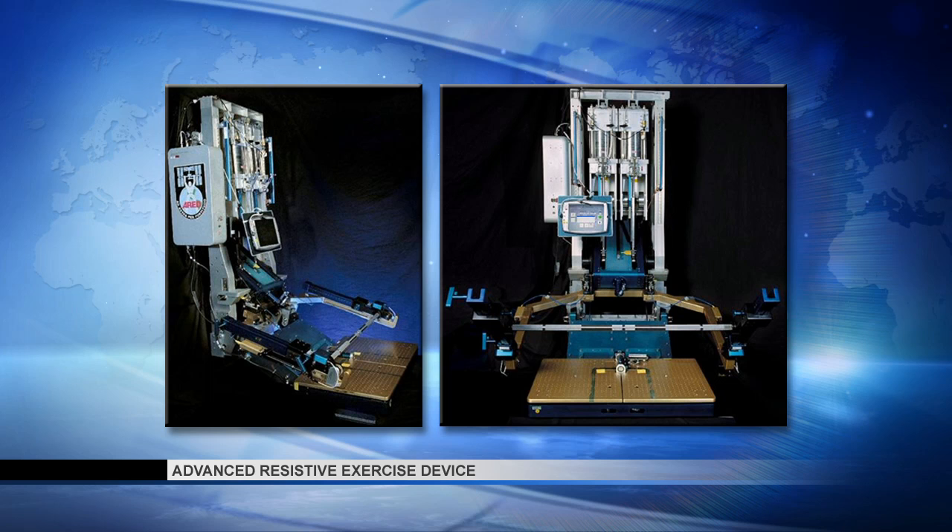The advanced resistive exercise device, or ARED, uses vacuums to create the load. Rubber bands have a place in training, but as you stretch a rubber band, the resistance gets higher; the lower you go, the lower the resistance. With ARED and the vacuums, it provides a constant load more consistent with free weights. If I put 100 pounds on the bar, it's 100 pounds regardless of where it is in that movement — it's how you accelerate or decelerate it that applies the force. The rubber band gives what we call an asymmetrical force curve, a descending force curve with resistive exercise.